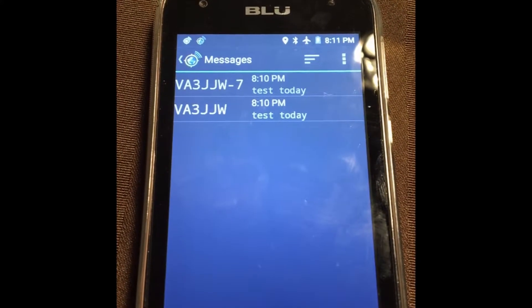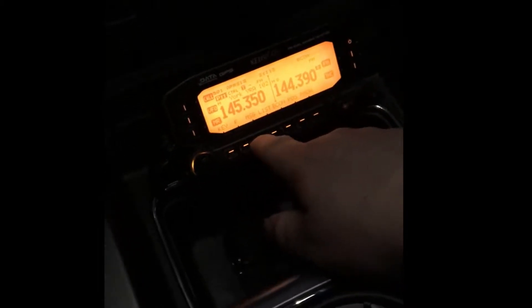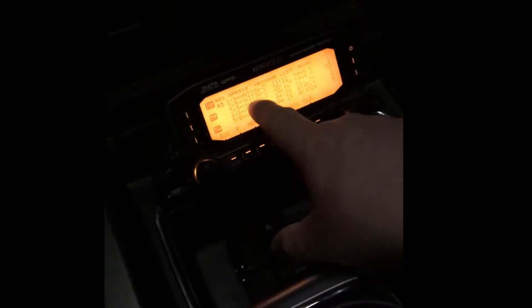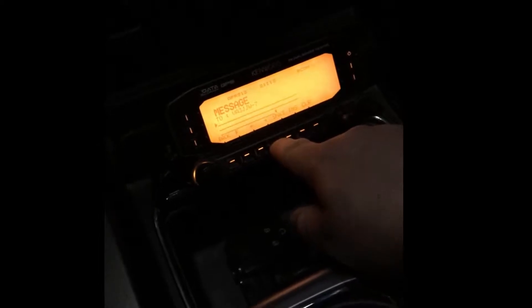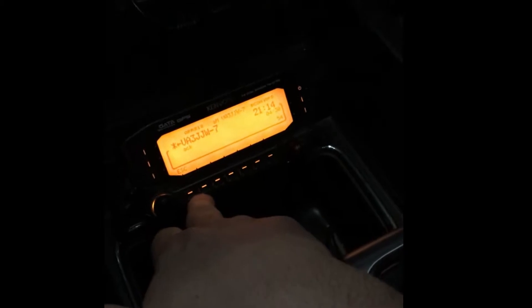I'm going to go out to my truck, show you the message out there, and reply. Okay, I'm out at my truck and I have a message — I go to messages, it's from VA3JJW-7: 'test today.' I'm going to hit reply and type 'received,' click send — and it's away. Going back to the house, we've got an acknowledgement from VA3JJW that it received it.